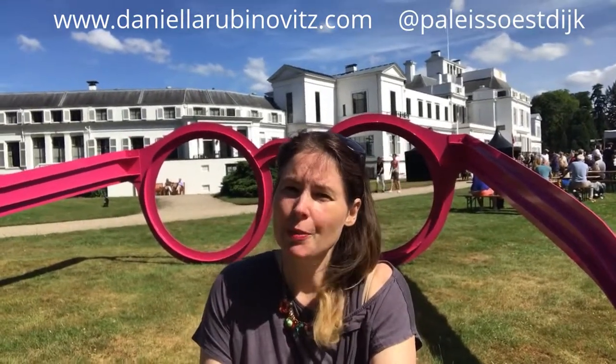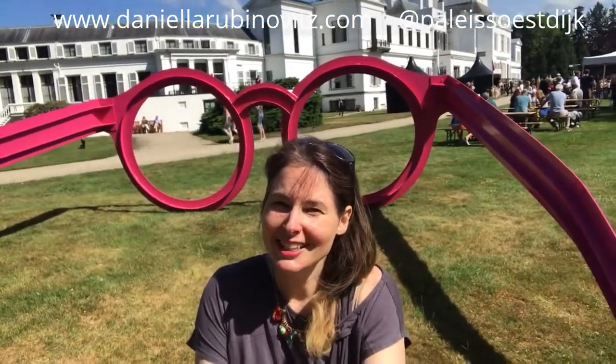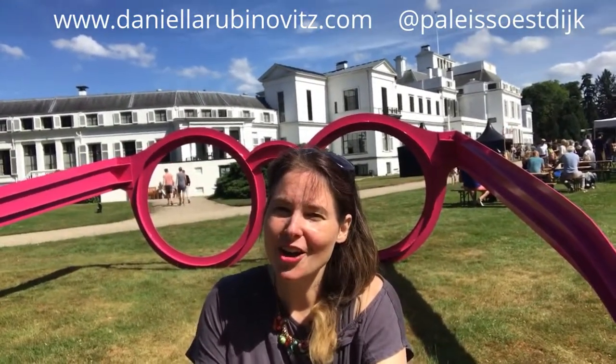La Vie en Rose has been traveling from Keukenhof, now to Palais Soestdijk, touring around these grand places so that the public can view it — can get a really fun glimmer, a fun laugh at what it's like to look at the world through rose-colored glasses, through seeing life through La Vie en Rose, just like the song.